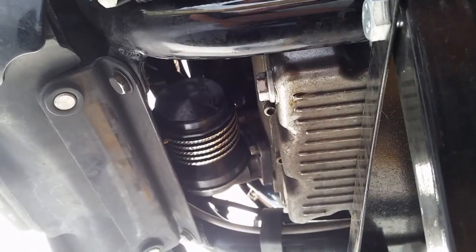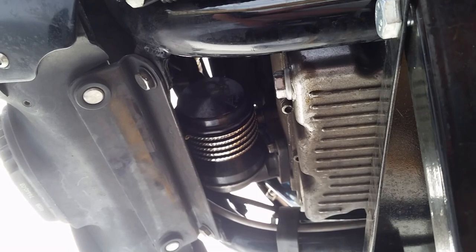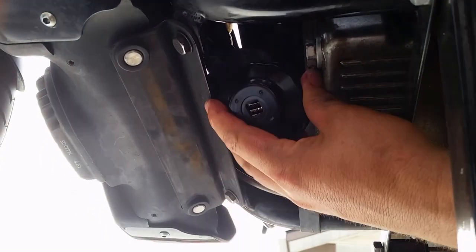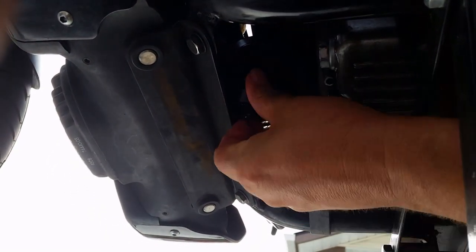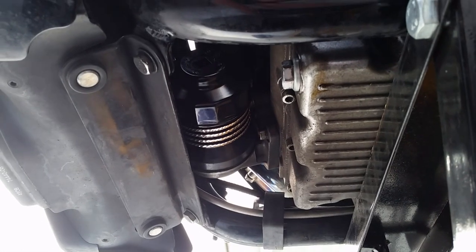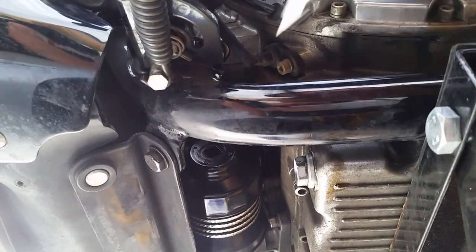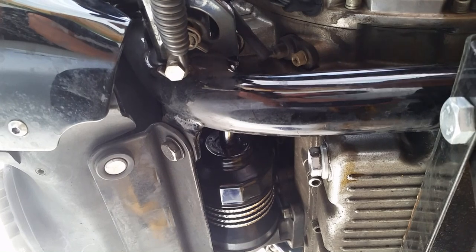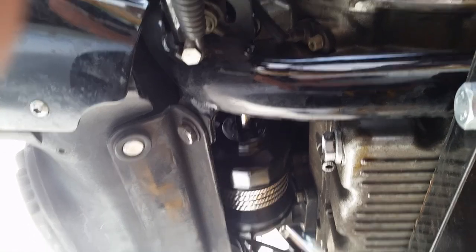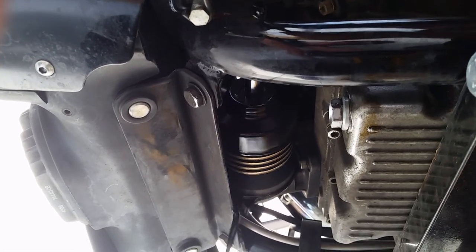Now we're going to go ahead and remove the filter. This thing is absolutely gorgeous — you can see that aluminum cut edging on it looks real nice. Here's the removal tool — you just slide it right on the end of the filter. I have to swing the kickstand down out of the way so that I can put my extensions in. I'll go ahead and connect them up and loosen the oil filter, then run it out just far enough to let it drain.